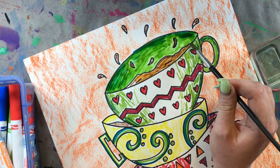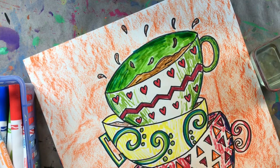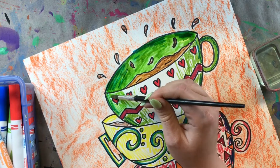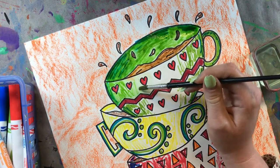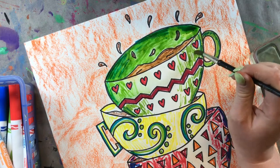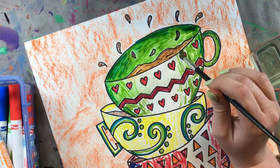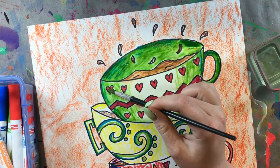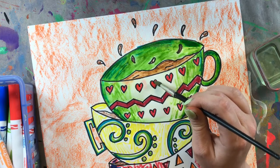If I add water to the green section and the coffee inside the teacup at the same time, that brown would mix in with my green and I don't want that. So I'm going to take my time and paint one section at a time. You don't have to do coffee — maybe you want apple juice, which would be a golden color, or cherry juice, which would be red. You can add any drink you like. I just really like coffee, so I chose to fill my teacups with coffee.